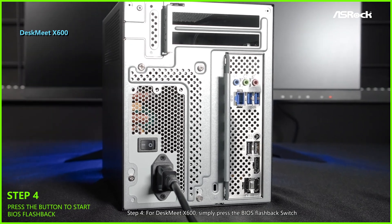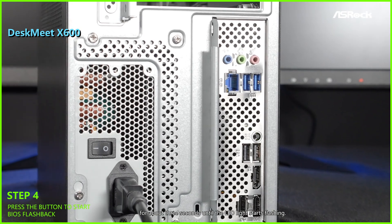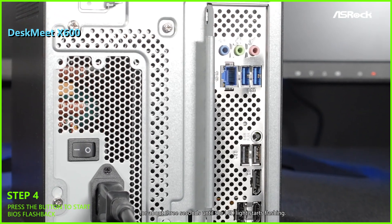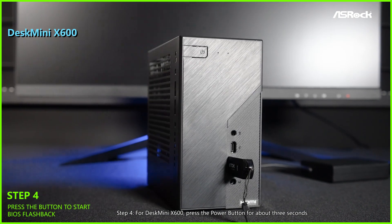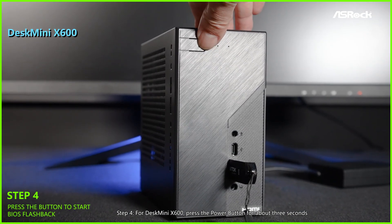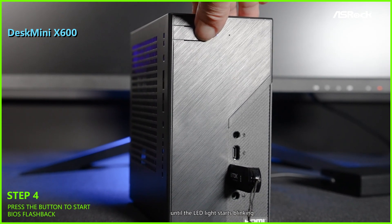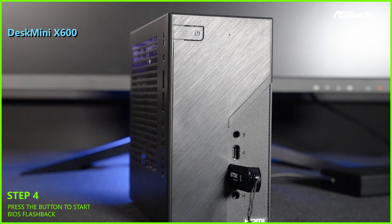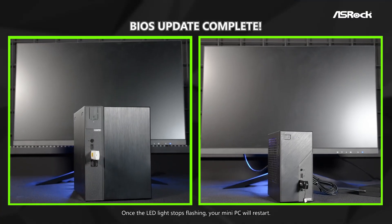Step 4. For DasMate X600, simply press the BIOS Flashback switch for about 3 seconds until the LED light starts flashing. For DasMini X600, press the power button for about 3 seconds until the LED light starts blinking. Once the LED light starts flashing, your mini PC will restart.